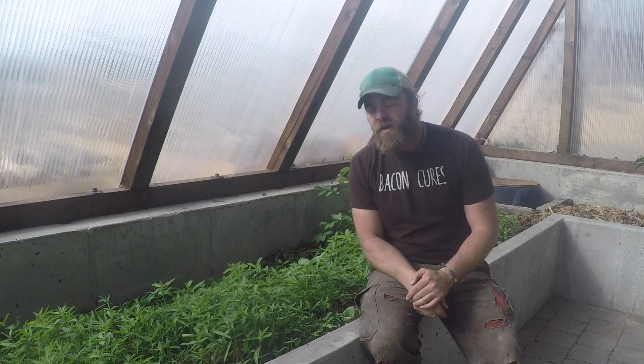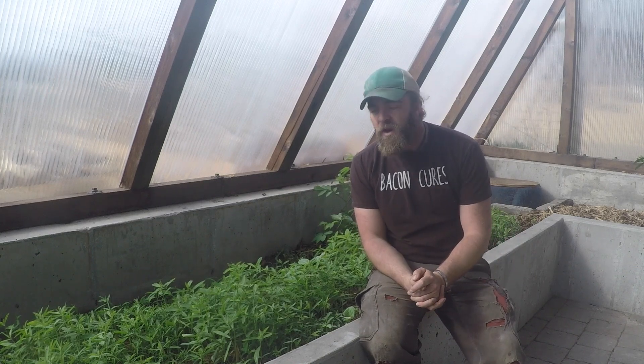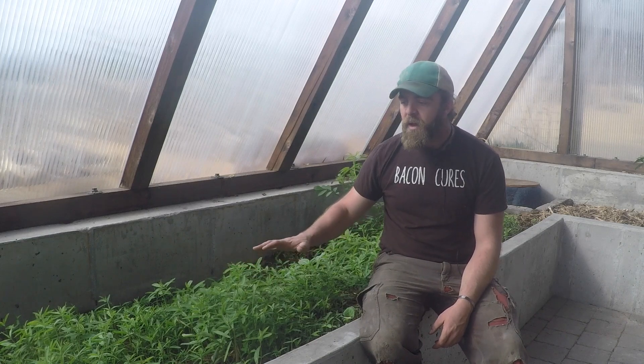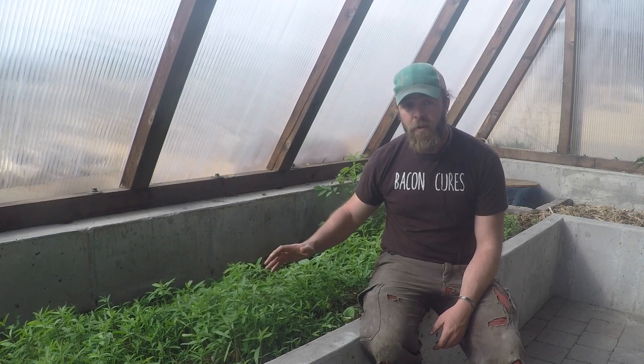Hi, I'm Matt Sargent with ABC Acres here in Hamilton, Montana. We're out here today in our greenhouse and I'm sitting next to a lush stand of primarily sun hemp. We're going to take a close-up look at it right now.